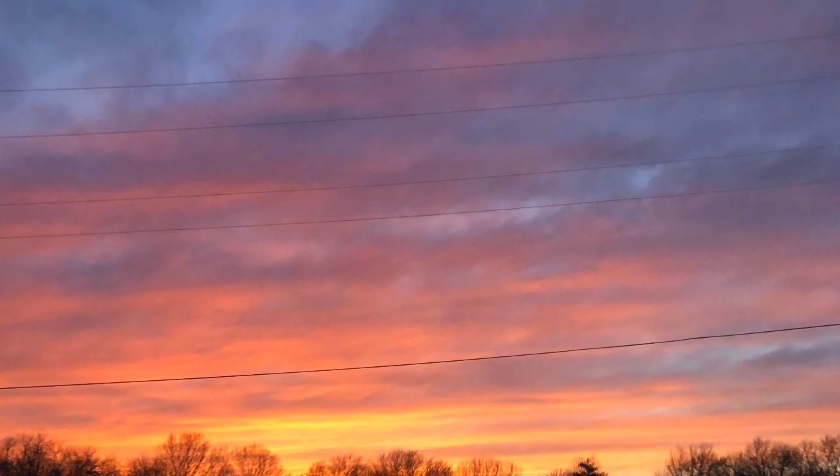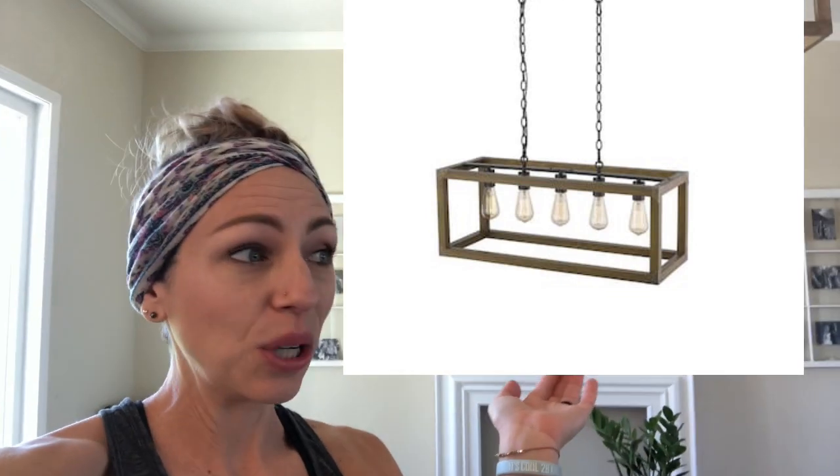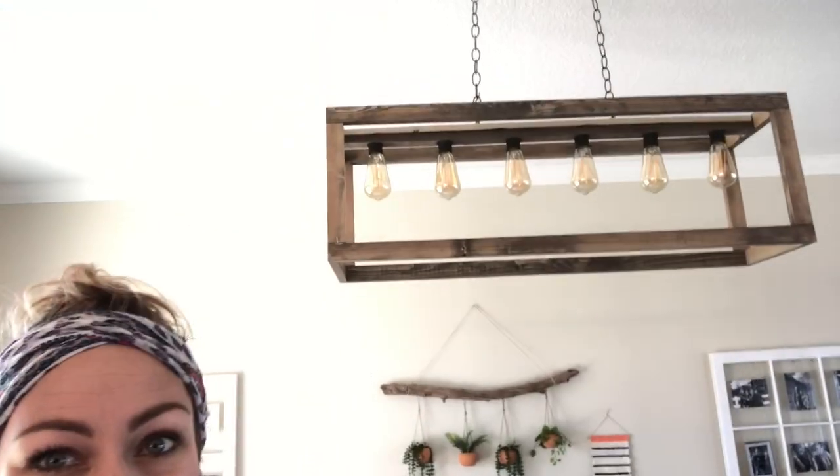Please note this project was started before the quarantine. Today on Frugal It Out I'm going to show you how to make this light fixture for $20. This was the original idea — I loved it, I thought it was beautiful, but too expensive. I figured out how to frugal it out, and I love it. This was a fun, fast, simple project and I'm going to show you how in 10 easy steps.